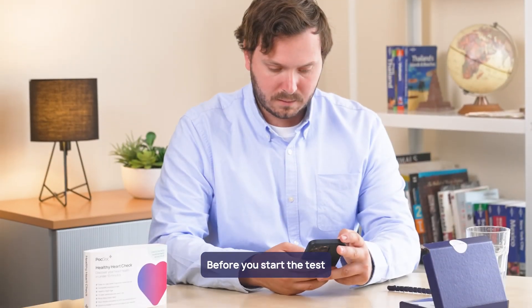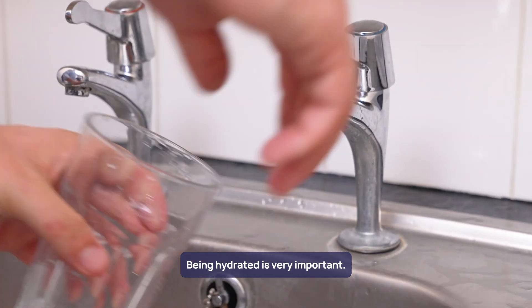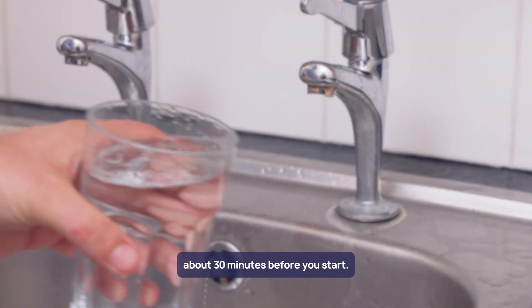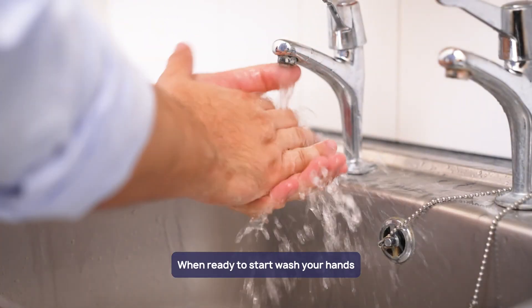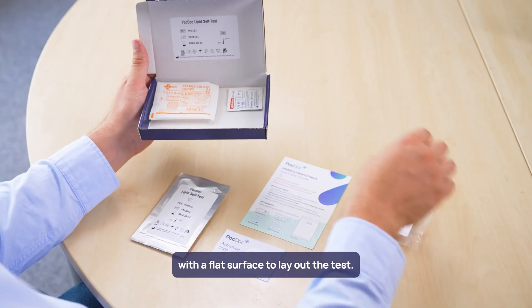Before you start the test, there are a few steps to get ready. Being hydrated is very important, so you should drink a large glass of water about 30 minutes before you start. When ready to start, wash your hands and find a well-lit area with a flat surface to lay out the test.